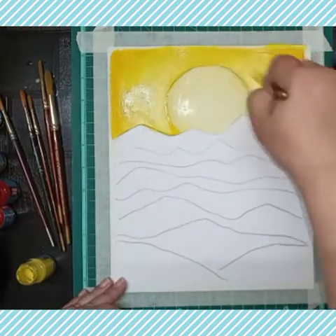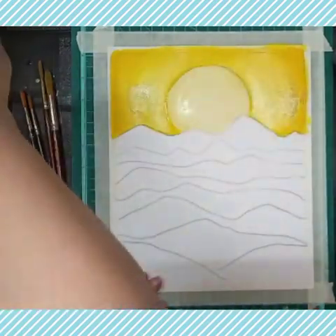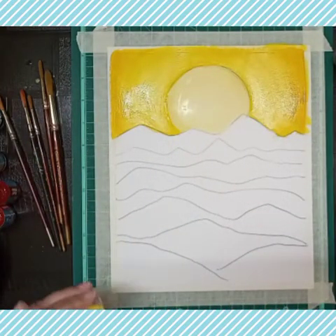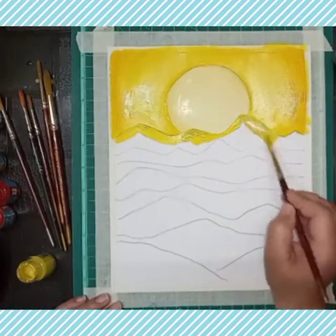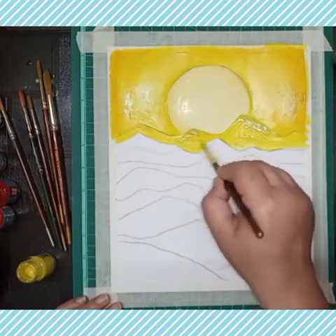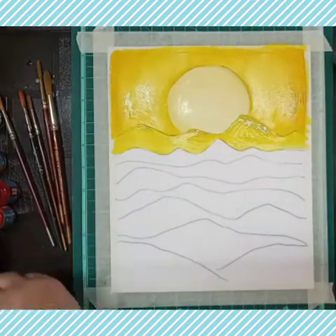I'm blending the color using white — you can use a flat brush also; I'm using a round brush. Now I'm using lemon yellow on the first layer of mountain, covering these layers of mountain with thick color. You can use a little water if the color is dry.